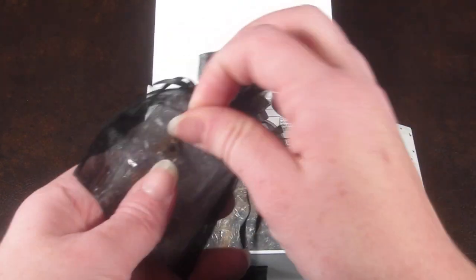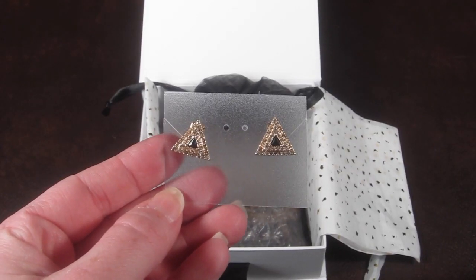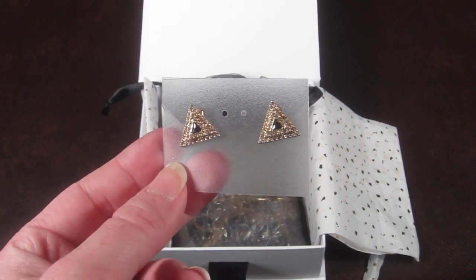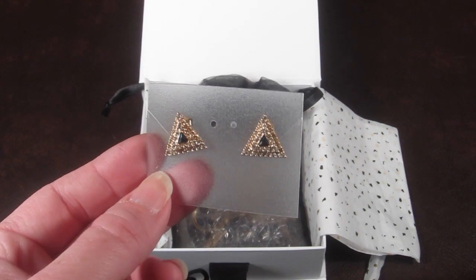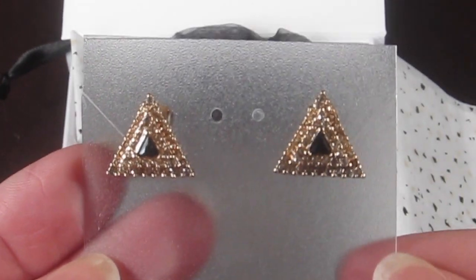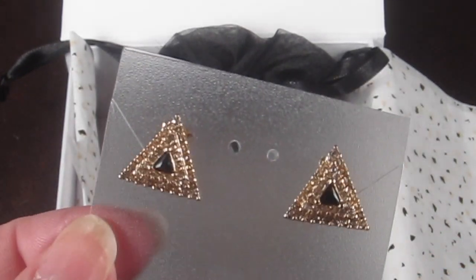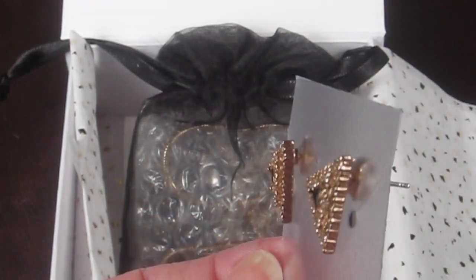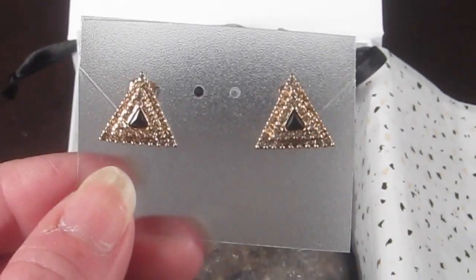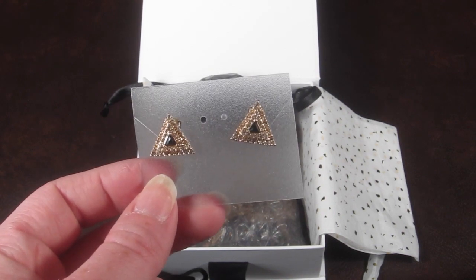The second piece of jewelry is a pair of earrings from Slate Pave — the Triangle Earrings. There are little rhinestones all around the edges with little black triangles in the center, and they are gold. I actually really love them, which may seem odd because I'm normally not a gold girl, but I really love these earrings. These are $41, so not too bad.